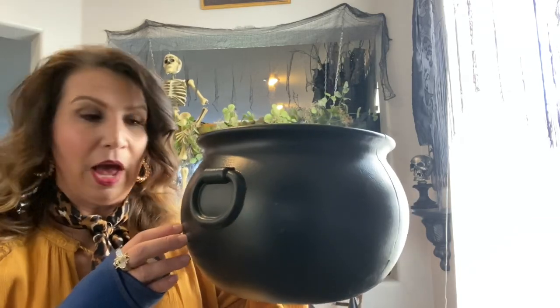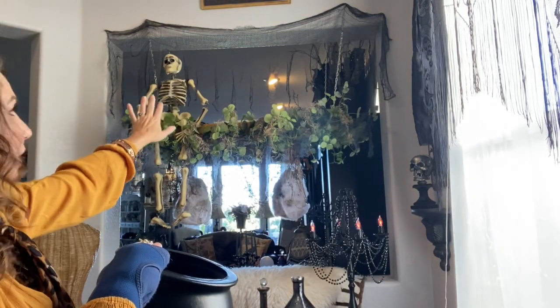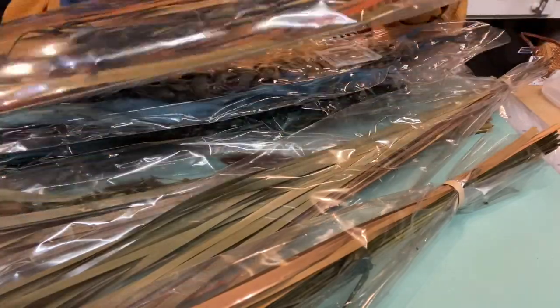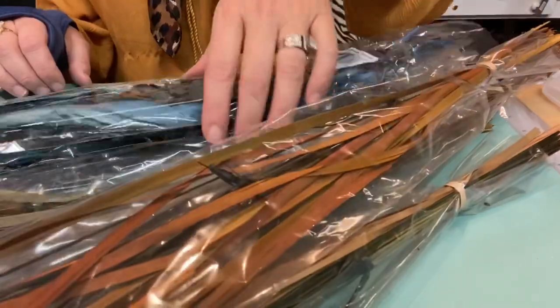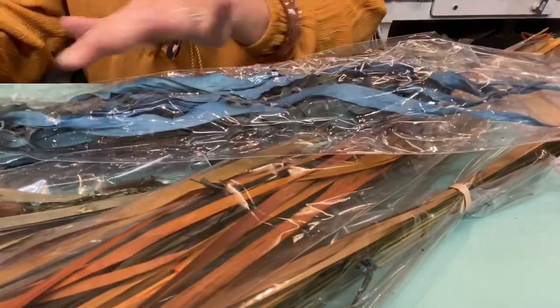I've got this plastic cauldron I picked up at Walmart - it was like $4.97. We are going to be changing this up in the DIY clip, but it's going to get placed right up next to and kind of behind the skeleton. For our first DIY for our ladder decor, we are going to be taking some bundles of dried florals I picked up at the 99 cent store and wrapping these with some jute so we can hang them from the ladder so they look like dried herbs.